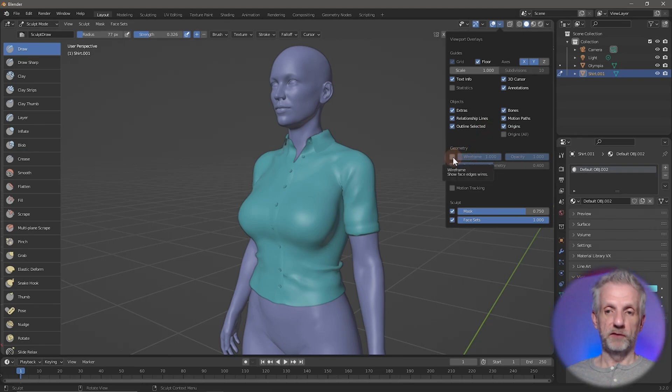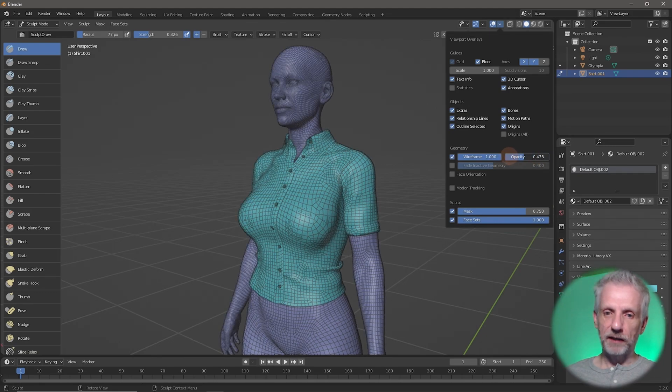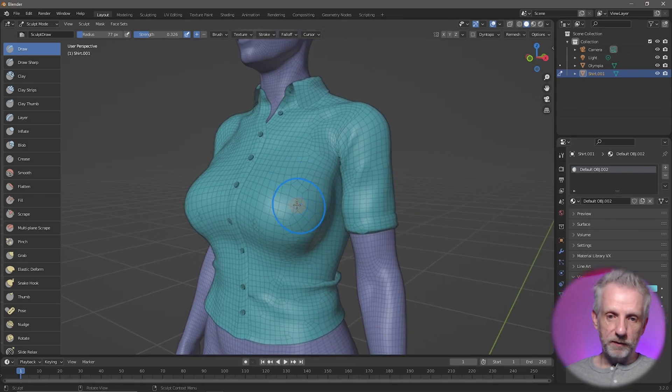The wireframe option is down here. By default it's a little bit strong, so tone it down by taking the opacity down to something like 0.2 or 0.3. Click out of that and now you can see the distortion I was talking about — this area is very distorted, this one looks okay, and this one looks a bit squished in.